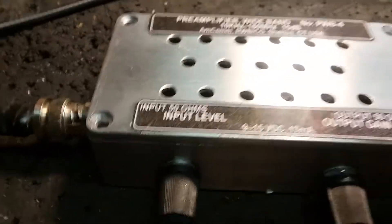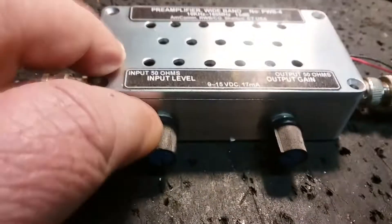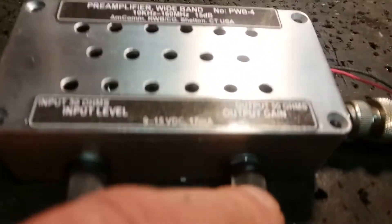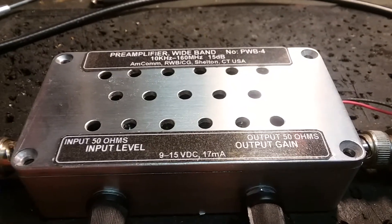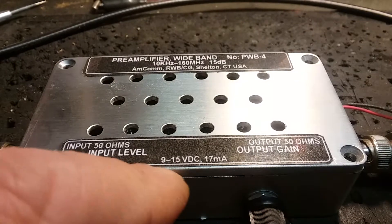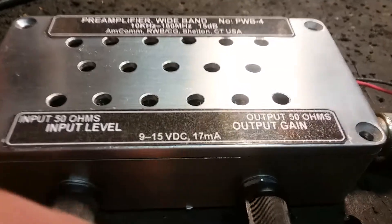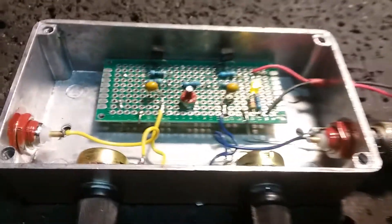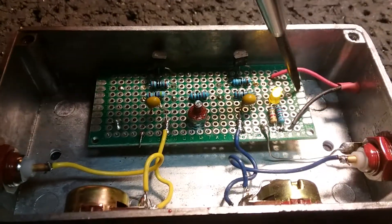They're plug-and-play — BNC inputs and outputs usually, sometimes SMAs. On the front we're giving them a true RF gain control — actually an attenuator — and a gain control from the amplifier. You can see the nomenclature there. These are linear from 9 to 15 volts input, no problem, very little current draw. You can run them from a little 9-volt battery if you wanted to. This particular unit does not yet have the input filtering for the DC line, but that will get added right over here.